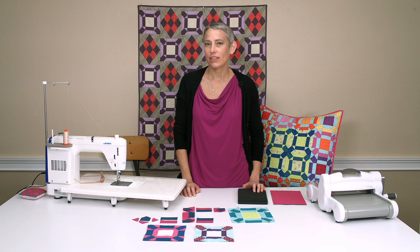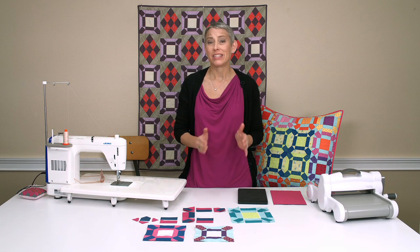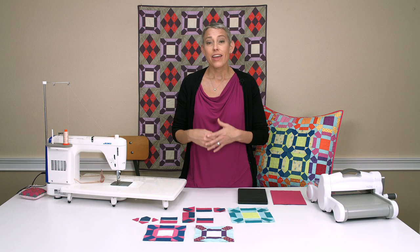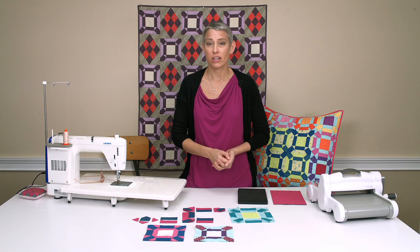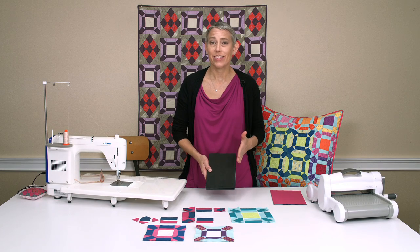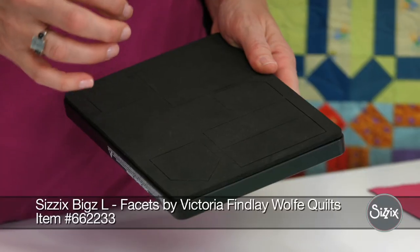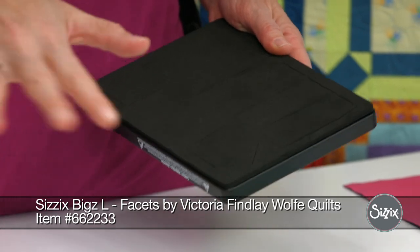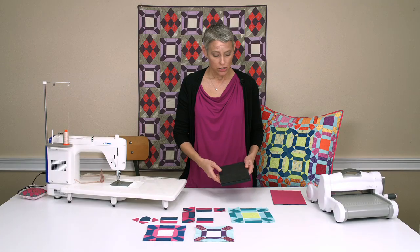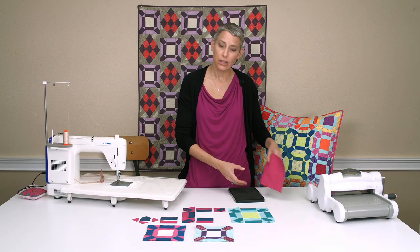Today we are going to be looking at piecing the facets die. I am obsessed with small pieces right now — something that repeats over and over with little pieces, and it is absolutely something I do not want to cut out with my rotary cutter. Hence having a great die where you can do some, not quite mini piecing, but definitely with some small pieces and have a lot of different options for layout, which is always something I am looking for when I am playing with my Sizzix dies. So let's look at cutting out some shapes and then I will show you all the different options you can do with this die.